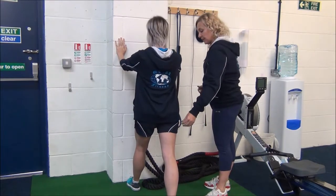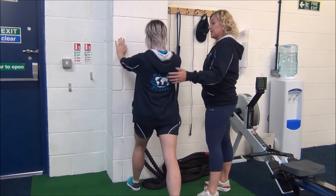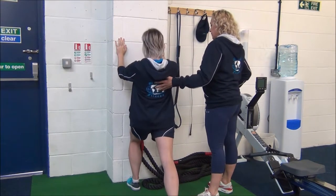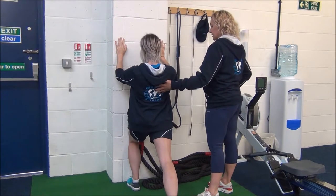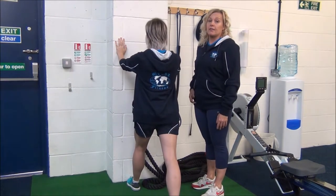Now Jasmine, take your foot about an inch back and we'll do the same. Breathe in, breathe out to apply the stretch. We would hold that for another 30 seconds.